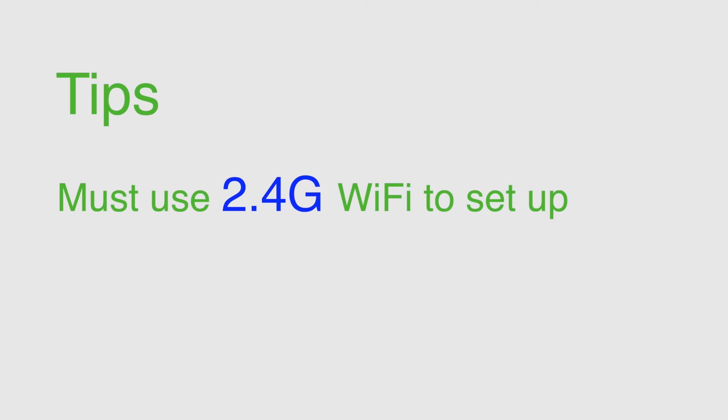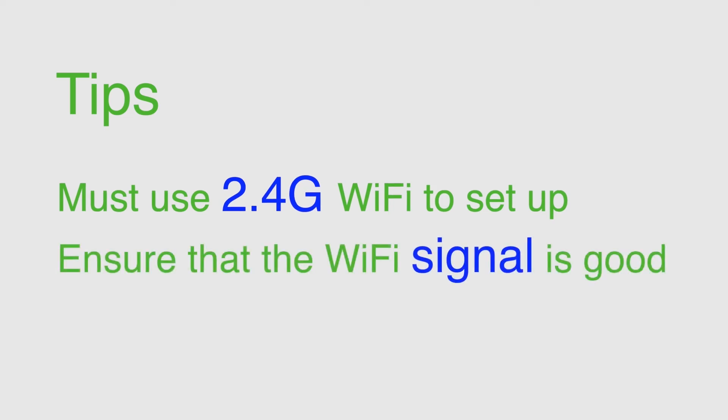Tips: You must use 2.4G Wi-Fi to set up. Ensure that the Wi-Fi signal is good.